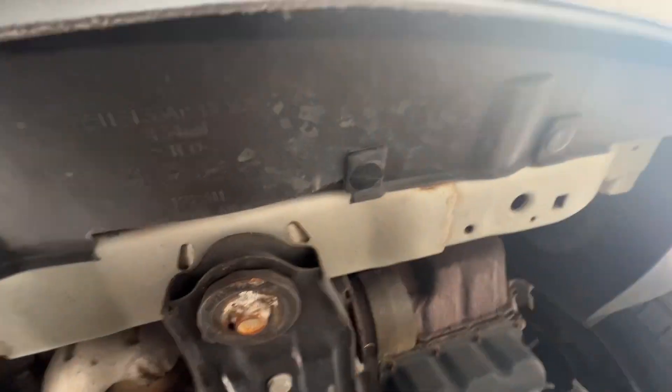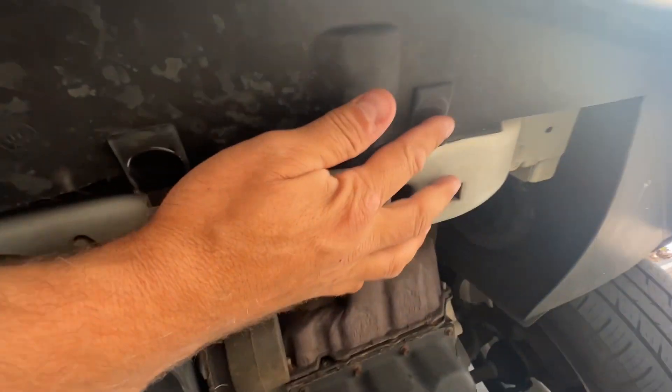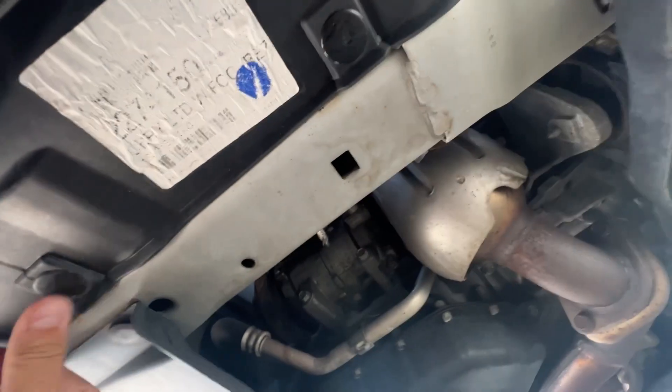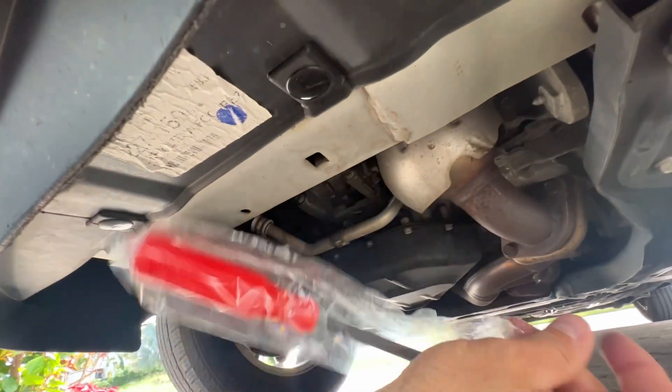Once you've done that, there's four of these plastic things right underneath here that hold the bottom of the bumper. So we're going to want to take those four things off. We're going to use this tool.